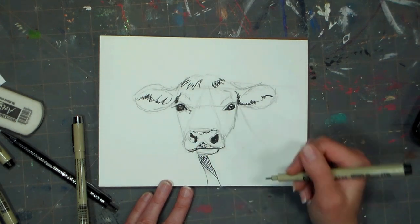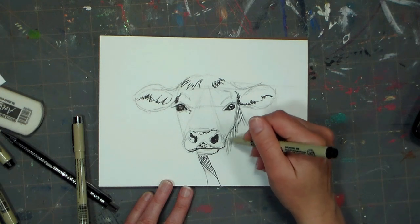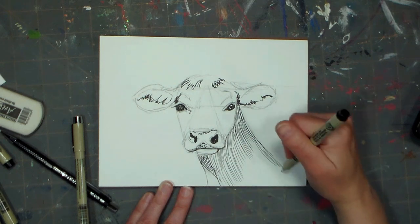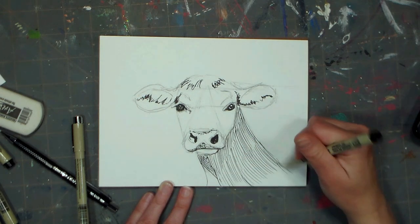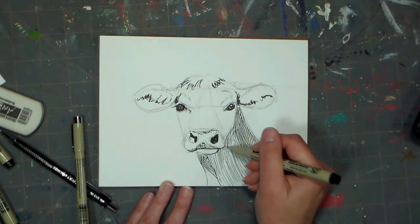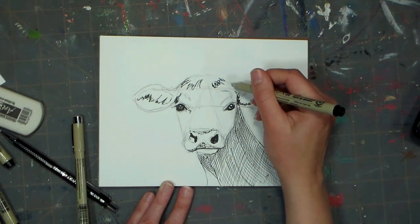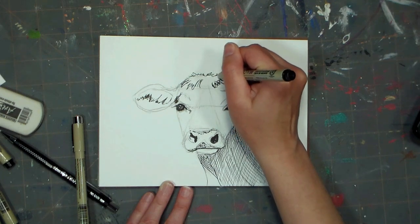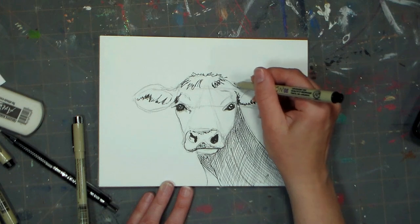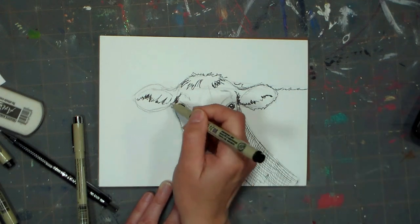I'm putting in the shadow under the face on the neck and chest area, and I'm doing a technique called cross-hatching. Basically what that means is I'm making a series of lines going in one direction, and then once I've filled in the entire area where I want the shadow, I put a series of lines going in an opposite direction. They more make diamonds if you look at the little shapes in there rather than squares. I'm then refining the edges of the face in any place where I want a more definite line before I switch into some smaller pens.